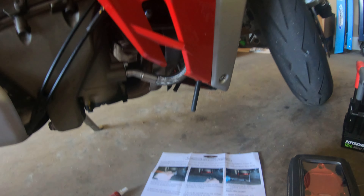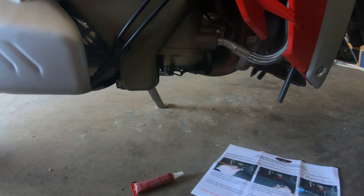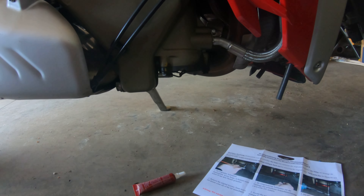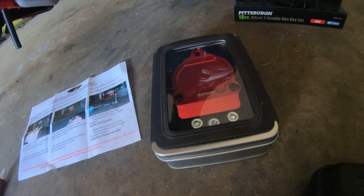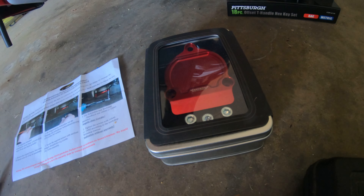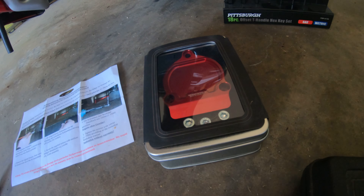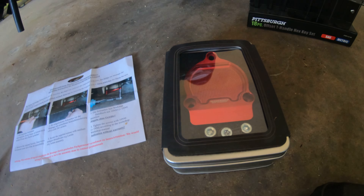Welcome back to Middle-Aged Moto. Today we're going to be doing a little project — putting the protector on the oil filter housing. I went with the one from Desmo World, the original. These guys spent a lot of hard time in R&D on this, and the packaging is unbelievable. The directions are very good, and it comes with the piece itself.